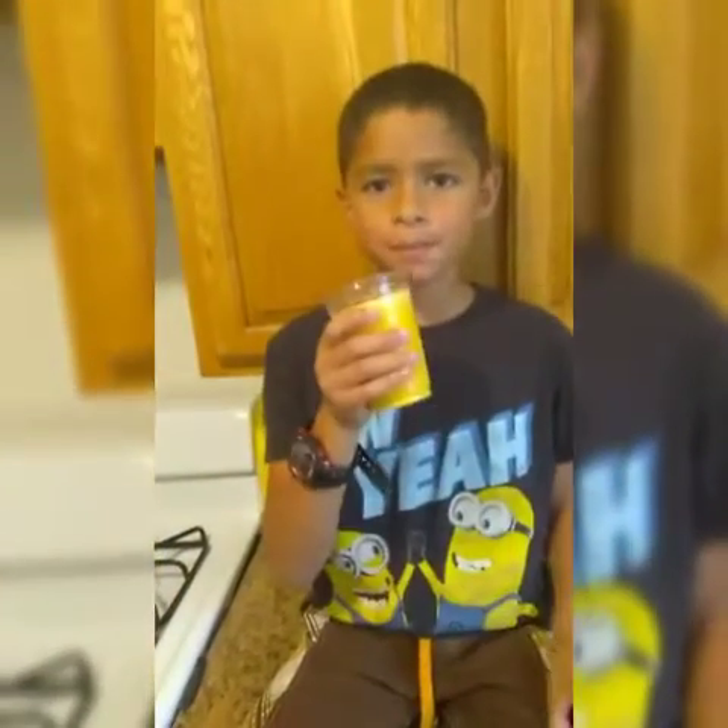Hey guys, welcome back to my grandma's channel. Today she's gonna be showing you step-by-step how to do a crema limbers.